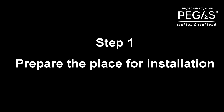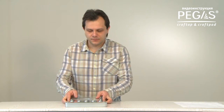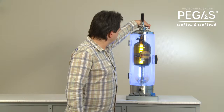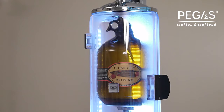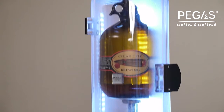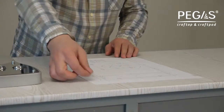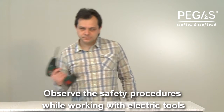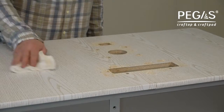Step 1. Select a suitable location for the Pegas Craft Tape and Craft Ped installation. The manifold is designed in the form of a plate that connects to Pegas Craft Tape and goes directly underneath it, and does not require any additional space. That is why Pegas Craft Ped should be installed first. Fix the stencil for hole drilling on the tabletop — measures are given on the stencil. Drill the holes on the flat surface in accordance with the stencil provided, using the drill bit and jigsaw.